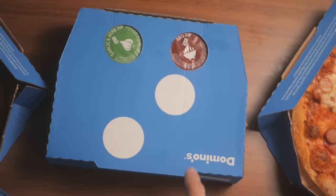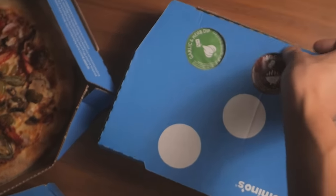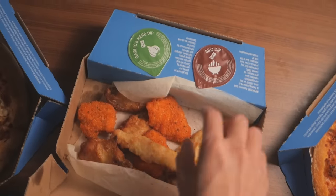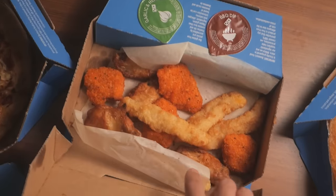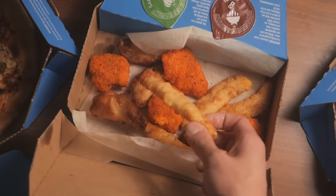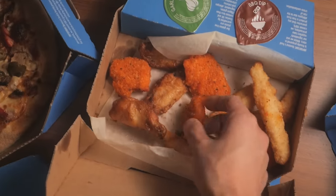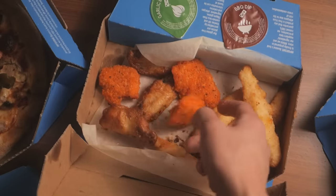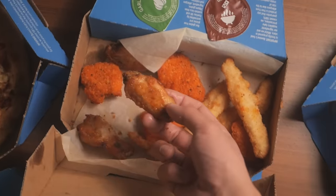All right, let's get into some of these sides. I think they're calling this one the Chicken Mixed Box. This has three different types of chicken in it and two different sauces. We got barbecue dip and we got more garlic and herb sauce. These long finger-like things are called chicken strippers — classic name. These ones are called chicken kickers, so they're more like nugs. And then there are four what I believe are regular wings.